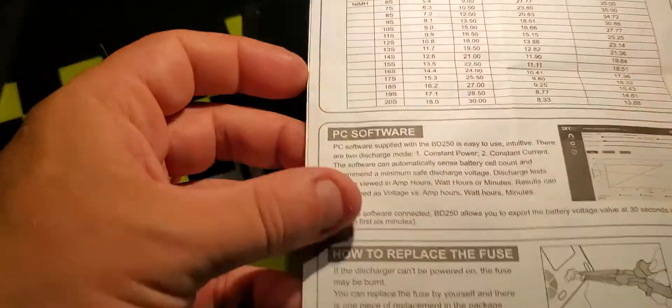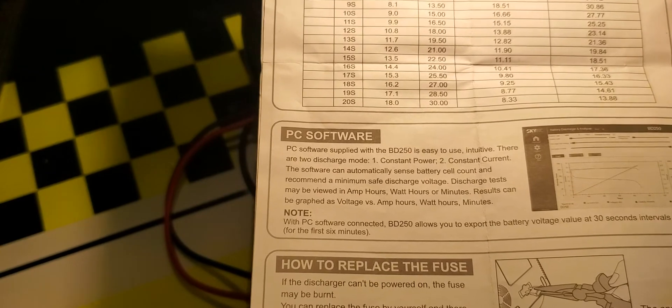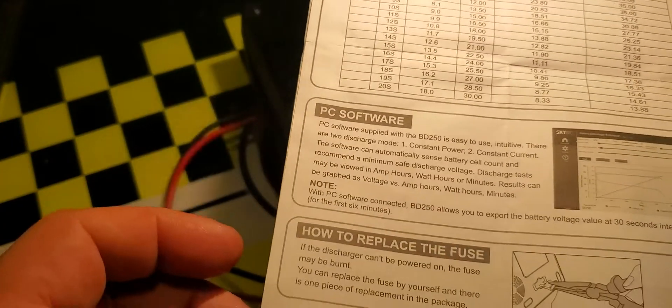It does show that you can connect this through the USB port, but we'll look at that in a different video. It doesn't come with a USB cable or any software, so the software must be a download.